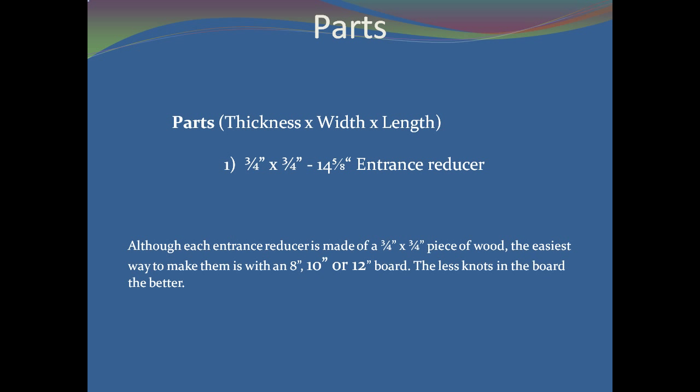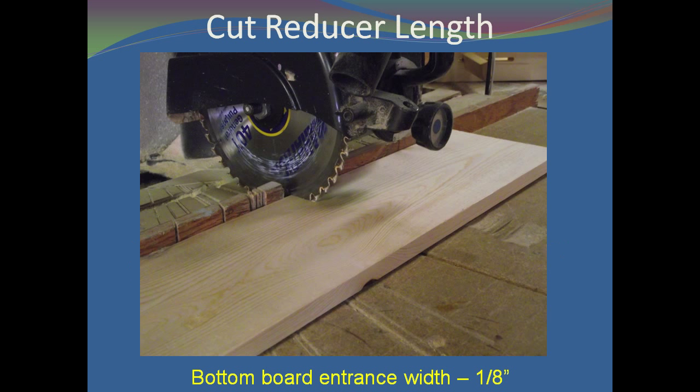After cutting the wide entrance, the reducers are then sliced off the larger board and a second entrance is cut. First, cut your wide board to a length that will fit in the entrance of your bottom board. The length should be 1⅛ inch less than the entrance opening in your bottom board. The reason for this shortened length is that all bottom boards are not created equal, and this length should fit most of your boards.